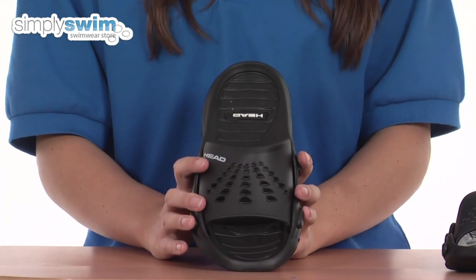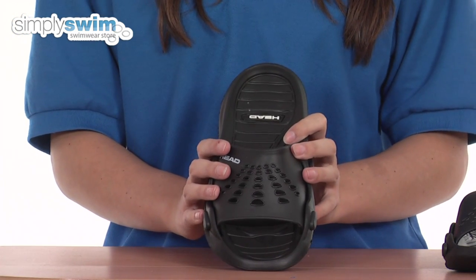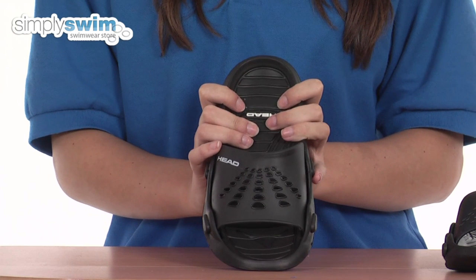As you'd expect from Head, these are made from a very high quality fabric and they're also available in royal blue as well. So check them out here at simplyswim.com.